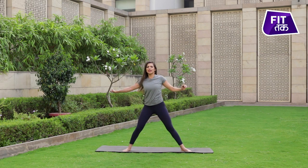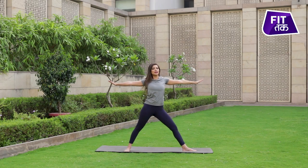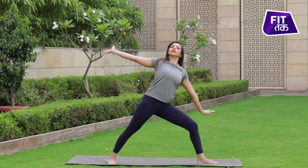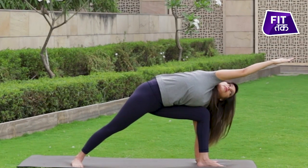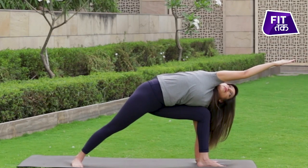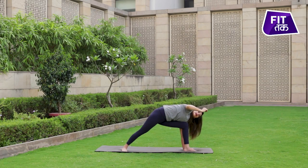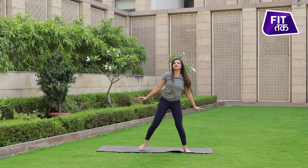With an inhale, come to the center using the strength of your legs. And this time, with an exhale, we drop our left hand on the left side. And once again, come back to your center to samasthiti.